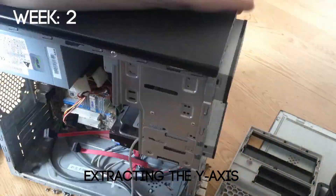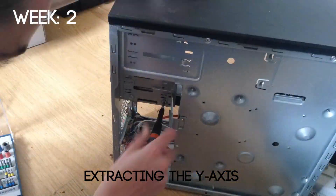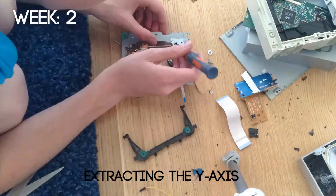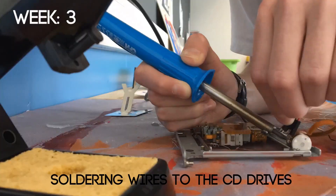The next week I found another computer and was able to extract a CD drive, an SD card reader, and a PSU. I took apart the CD drive and was able to use it for the Y axis of my 3D printer. I did the same thing for yet another CD drive, which would later become the Z axis.